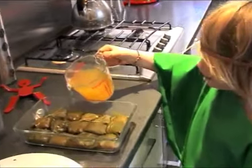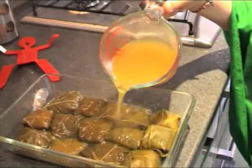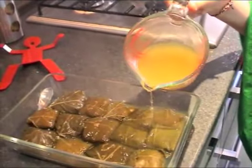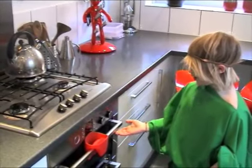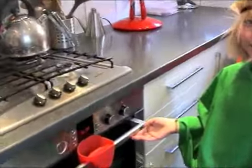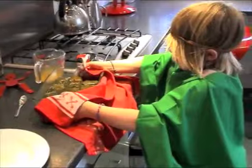Next, you pour in the vegetable stock — just enough to cover the vine leaves. Put it in a preheated oven at 170 degrees.